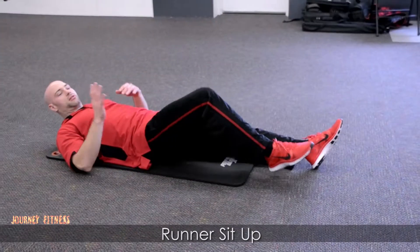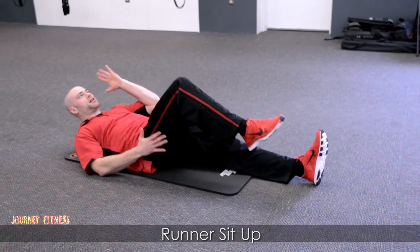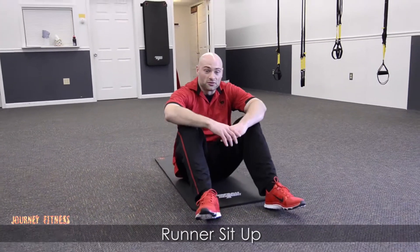You want to go — the leg that's coming up, you want to have a hand there. The leg that's down is going to be up by your hand. Just like so — doing the runner sit-up. Good luck.